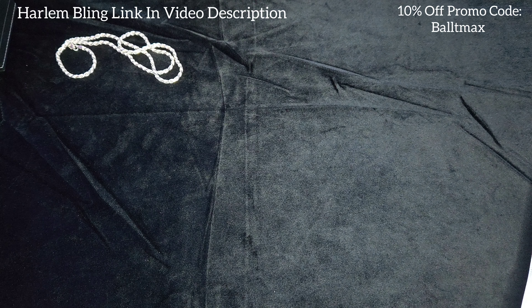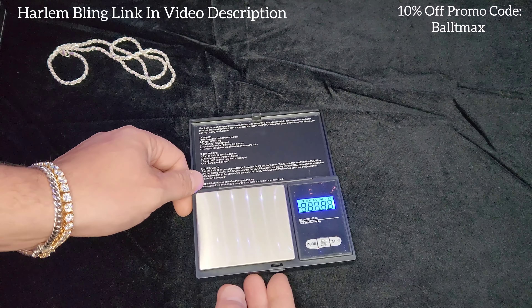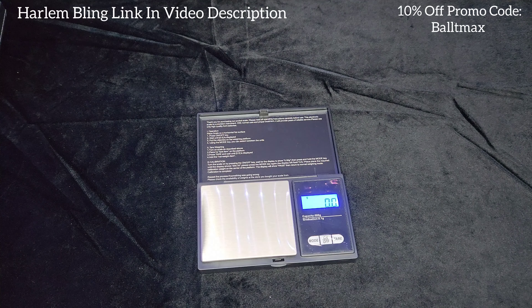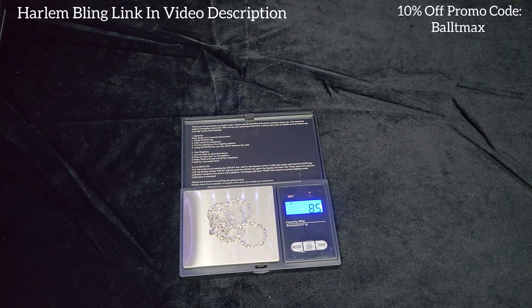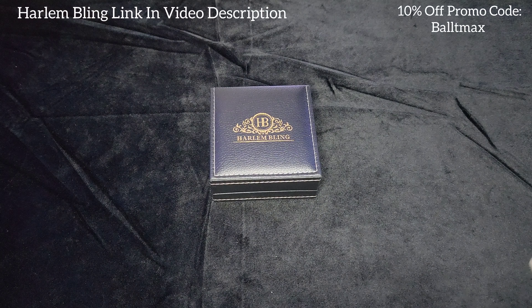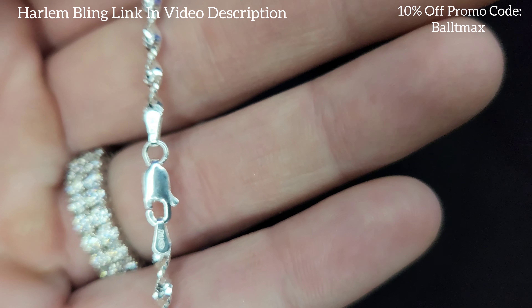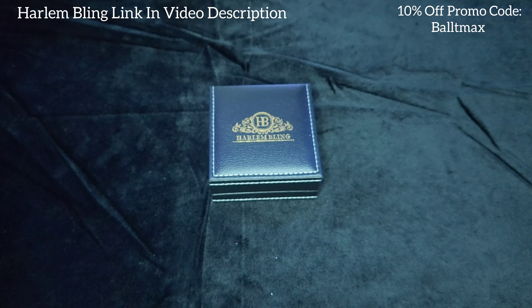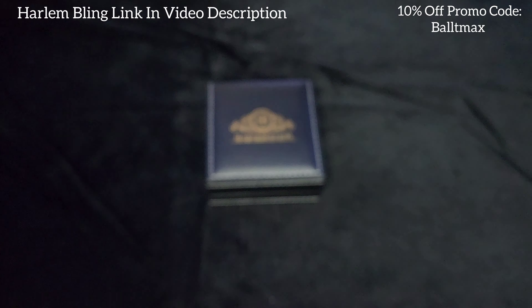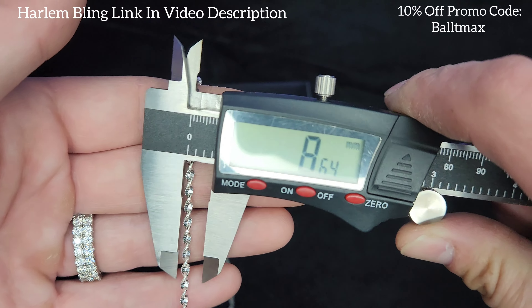Let's weigh it and measure it. The weight doesn't matter too much because the price per gram for silver is about 70 cents, so you're basically paying for the manufacturing to make these. Silver chains should be around eight grams — eight point five, hell yeah. It's got the lobster clasp. It says Italy on it, so they're definitely not made in Singapore — I think it's just what they call it.